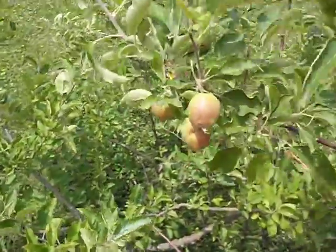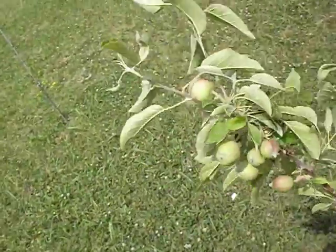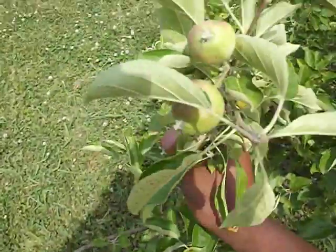A little bit after I filmed the first video, I saw little buds forming on the tree. I didn't think anything would come of it, but then I came around and saw that about three of these branches all have apples forming. I don't know what kind they are because I don't remember from the first video what type of seed I planted this from.